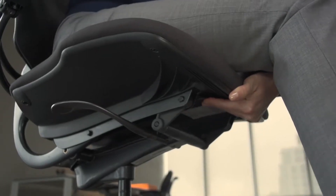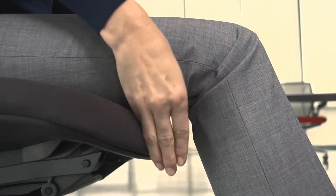Next, adjust the depth of the seat pan until you have at least two inches of clearance between the back of your knees and the front of the seat.